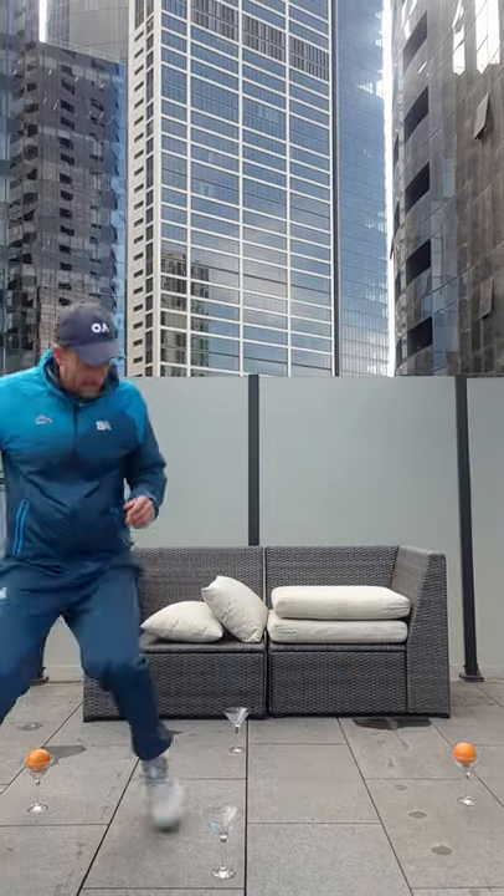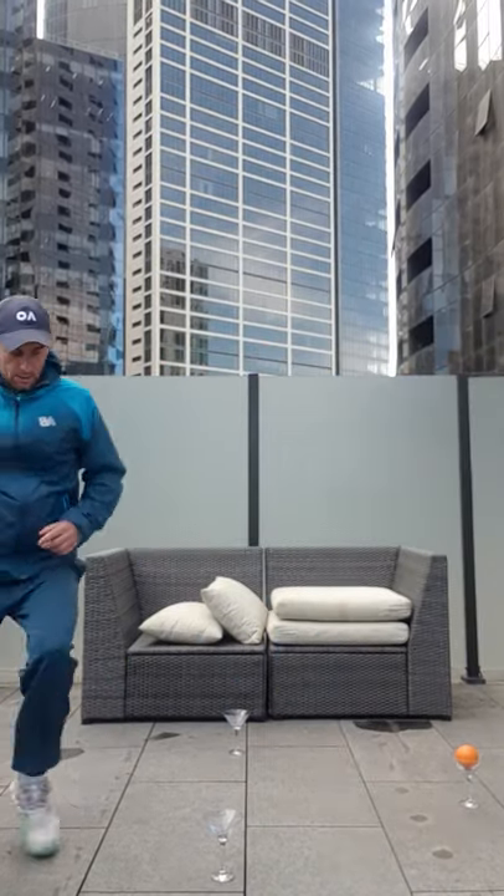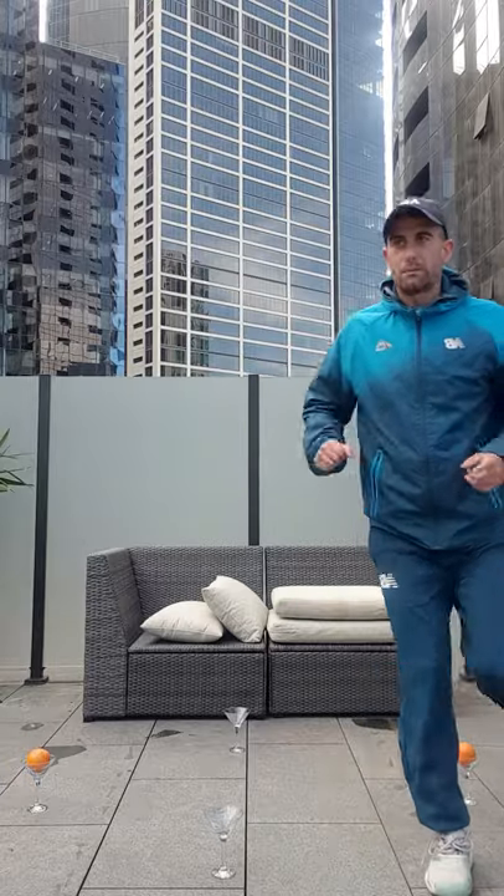Then do the same naturally — one, two, three. Let's do this for a minute. After that, 30 seconds recover. Do this for three times.